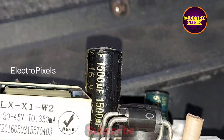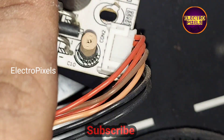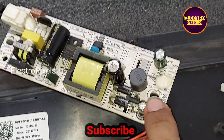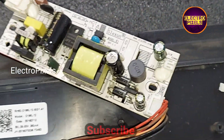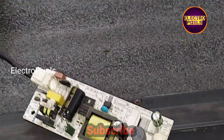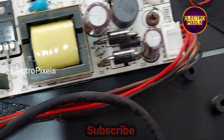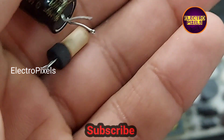Now let's replace these two capacitors and install new capacitors instead of these faulty damaged ones. Here you can see these are the older capacitors — the top portion is bulged. So we replaced those faulty capacitors with new ones.